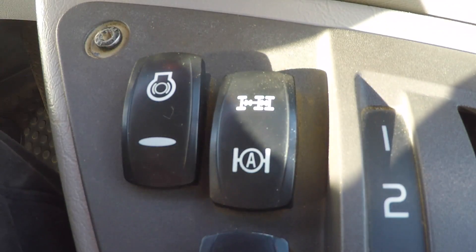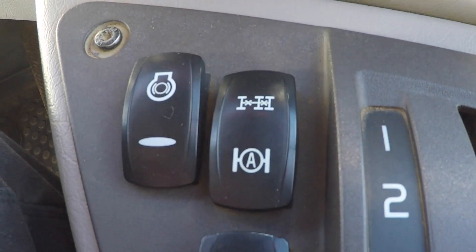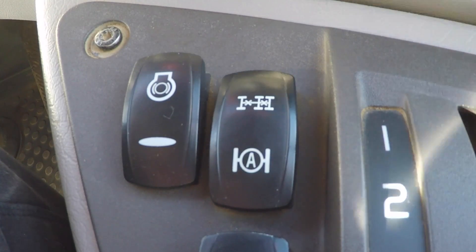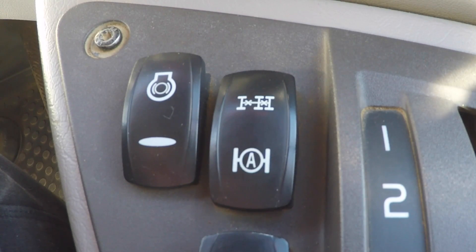I'm in a Volvo A25G dump truck and I'm going to talk a little bit about the diff locks and the traction control. It's important to understand how the traction control works so that you don't risk breaking a half shaft or breaking any drive components.